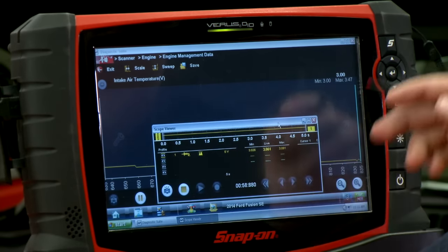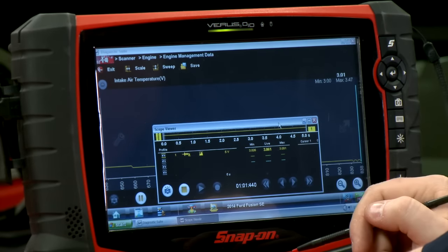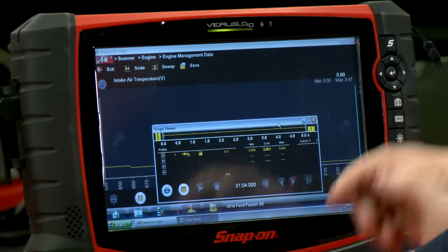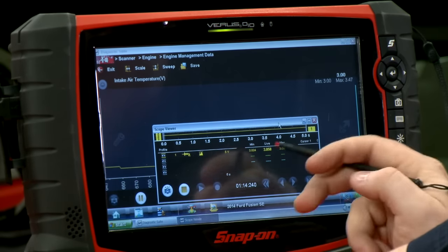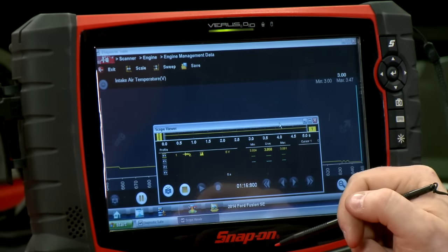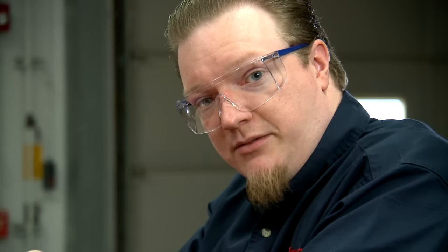Now, what if the scanner value was totally different from what I had going in with my lab scope? I'd always say the lab scope is going to tell you exactly what that component is doing, because it's plugged in right at the component. Now if the component is good but the computer value looks bad, the next thing I would do is unplug the lab scope, follow that wire back to the front of the PCM, and plug in there to double check my signal.